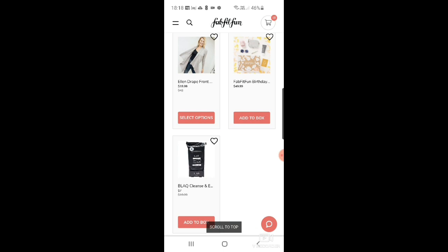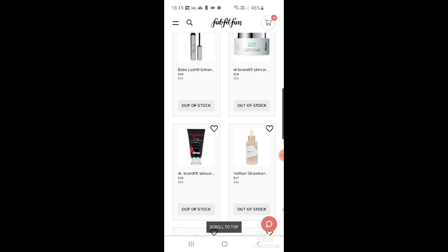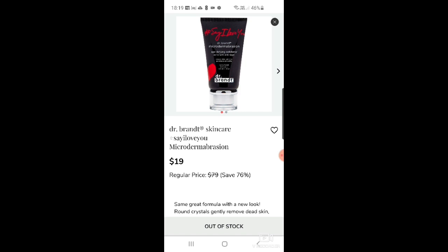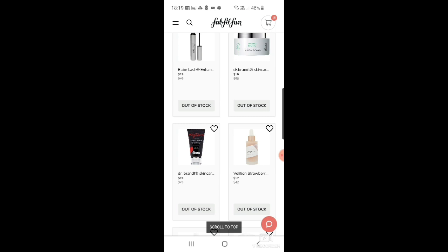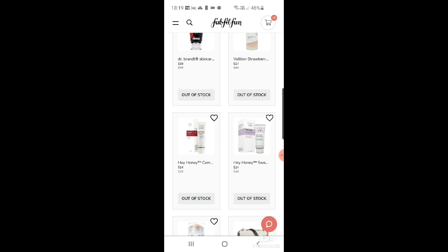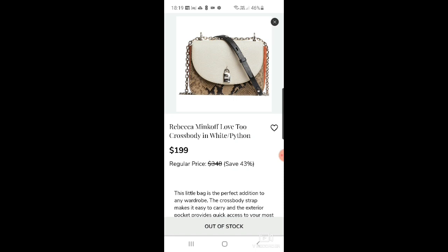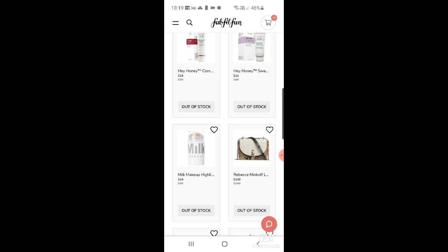Now going through the things that are out of stock: Babe Lash enhancer at $19, Dr. Brandt Skincare hydrobiotic recovery sleep mask, pore microdermabrasion by Dr. Brandt at $19. Also Volition strawberry sea brightening steam for $17, Hey Honey come clean propolis minerals facial scrub at $14, Sweet Treat Well-bound honey yogurt recovery mask at $24, and the Rebecca Minkoff love-to-love crossbody in white python for $199.